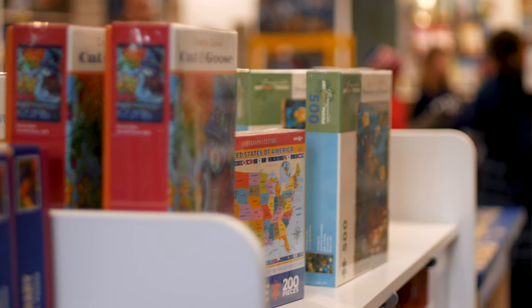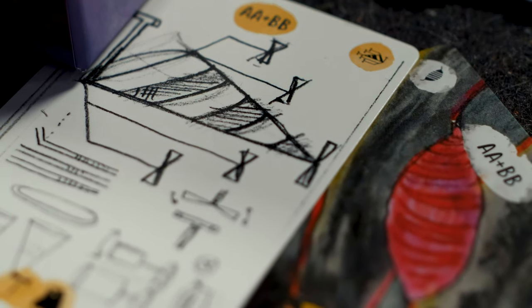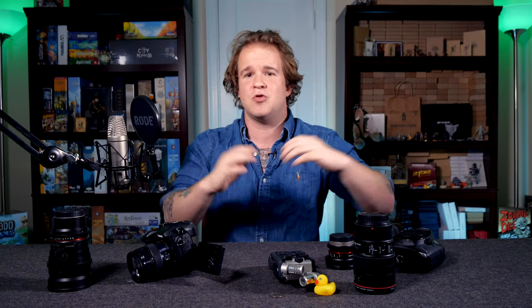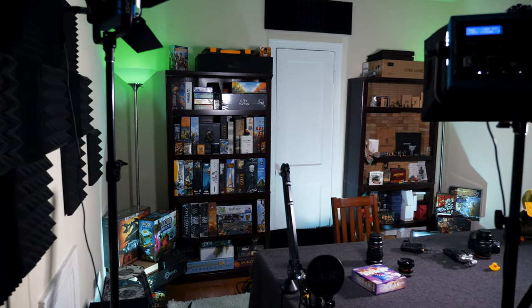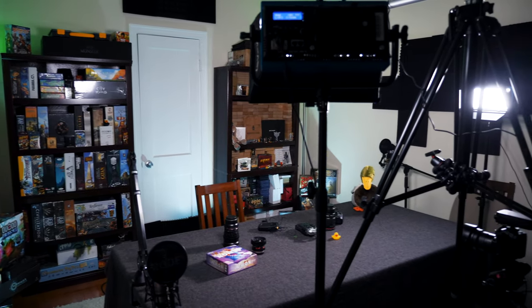The studio space I have, which is just a room in my apartment, is finally becoming the space that I really want it to be. It's slowly developing — it's been a long time coming. And if you've been watching this channel from the very beginning, you've slowly seen the audio quality improve, the video quality improve, just the location, the set, the way I present myself on camera — all of that has, as far as I'm concerned, gotten better.